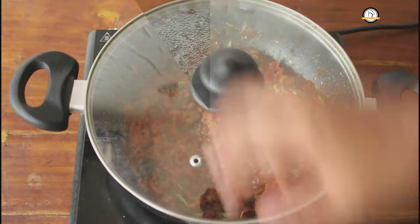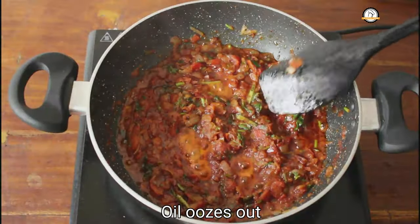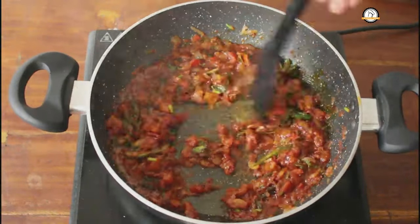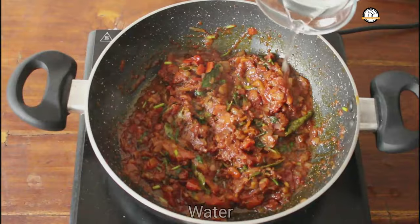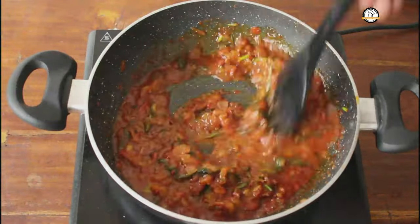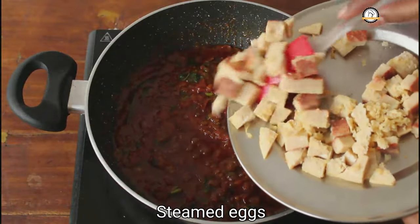Close this and cook on low to medium flame until the oil oozes out. Here the oil has oozed out — it has to be like this. Saute this for another 1 or 2 minutes and then add a little water. Adding a little water will turn this mixture into a nice gravy. Again the oil will ooze out at one stage, and at that stage you can add the eggs.